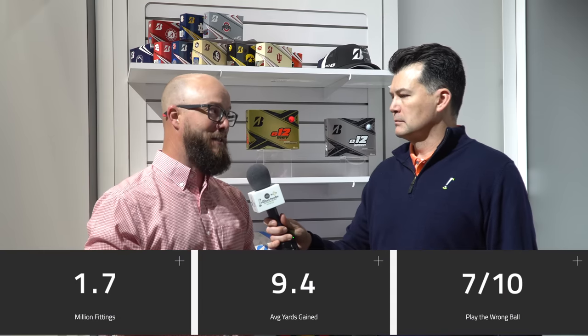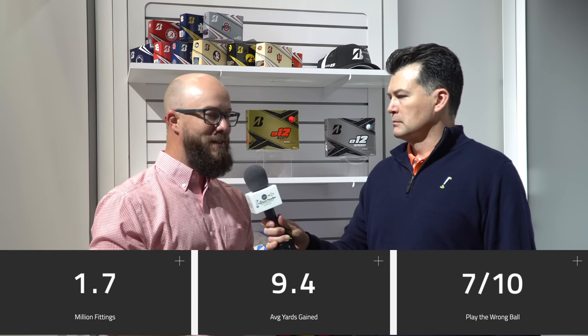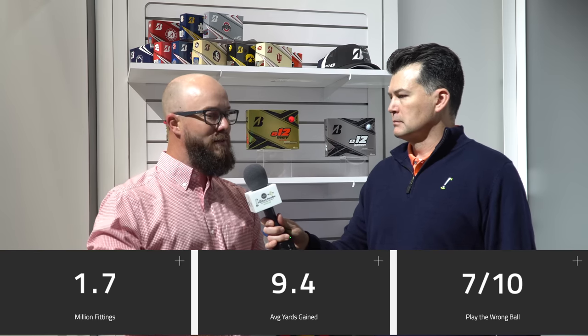With 8-iron, we're looking at the conditions as well. We're making sure that spin is right, we're making sure your distance is optimized. That doesn't necessarily mean we're trying to gain distance with your 8-iron. We're looking for driver to maybe gain a little bit more distance, but when we move to 8-iron we're really looking for that optimized distance. If you hit your 8-iron 155, that's what you need to hit it. We need to make sure that spin number is there, that angle of descent into the green is good, to where you can stop the ball around the greens.